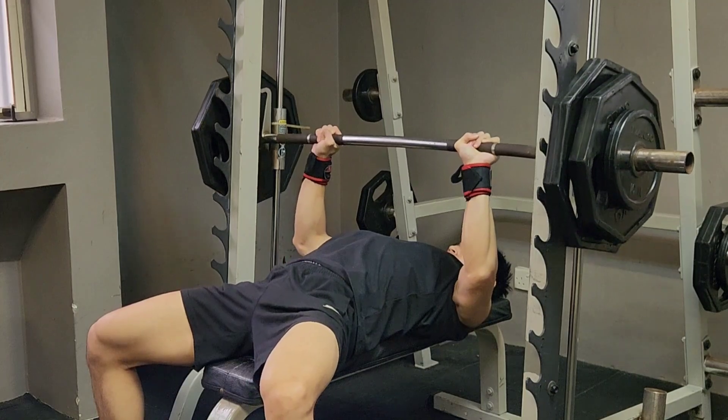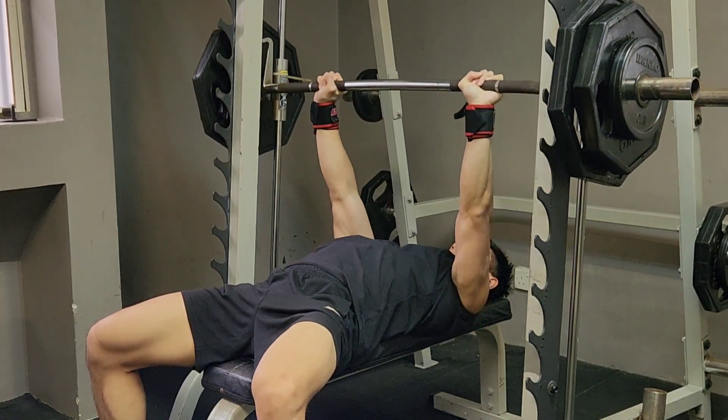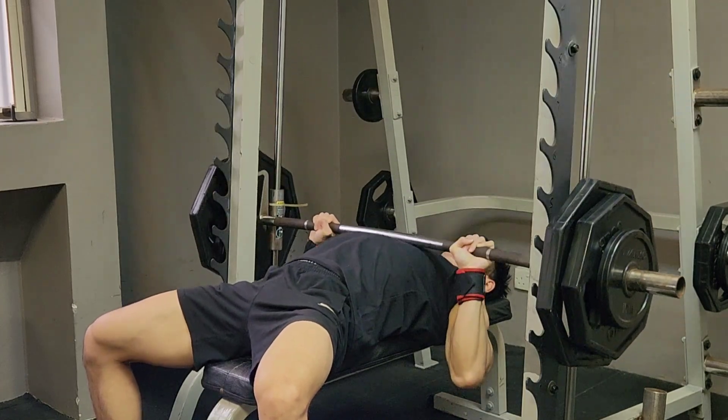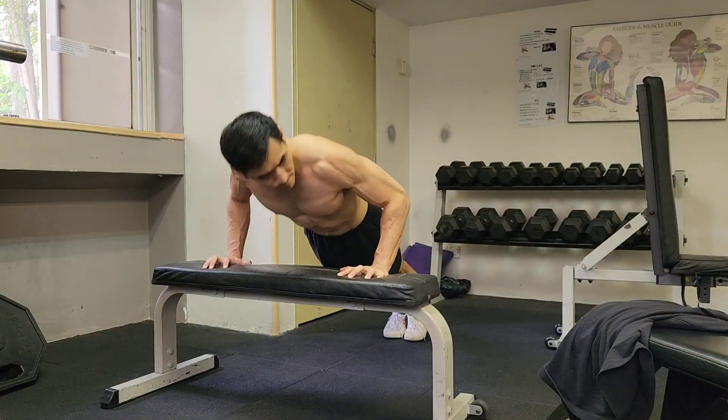I used to be able to do this weight for about 11 reps. For today, I can only squeeze in 5 reps. But at the same time, this is my 9th training day in a row. Work is not very busy, so I'm putting a lot more work into my workout.